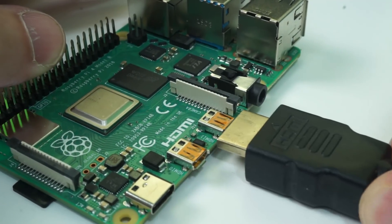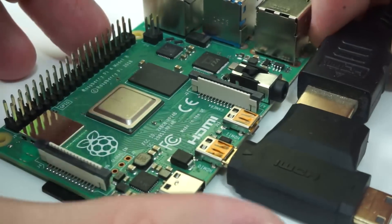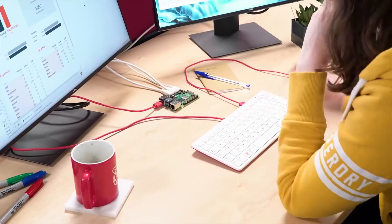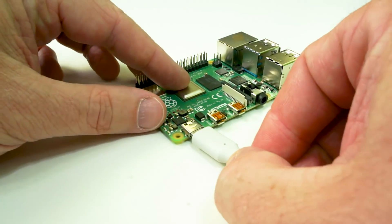There are a couple of other physical changes going from the Pi 3 to the Pi 4. First, we no longer have full-size HDMI — it's now micro HDMI, even smaller than micro USB. But because they've reduced that down in size, there are now actually two HDMI ports, meaning you can power two monitors simultaneously. The other change is moving from micro USB for power to USB-C, which allows the board to ask for more power within spec, and that power can be transferred to the USB 2 and USB 3 ports for peripherals like external hard drives.